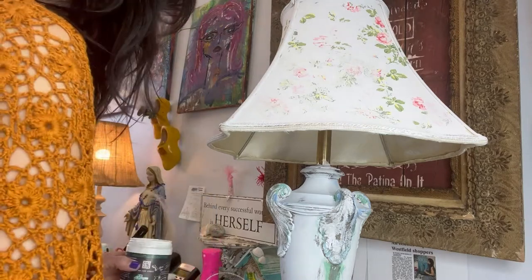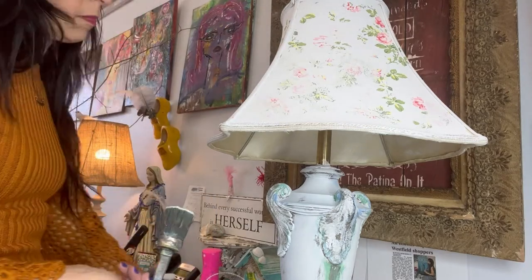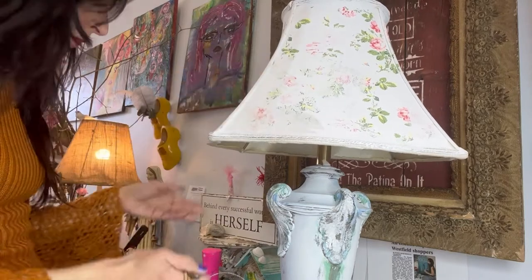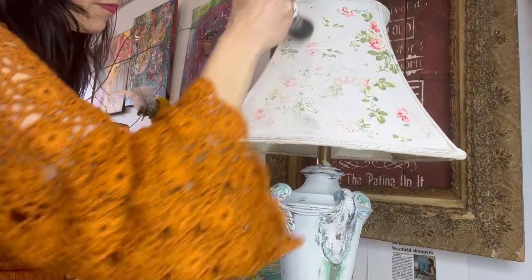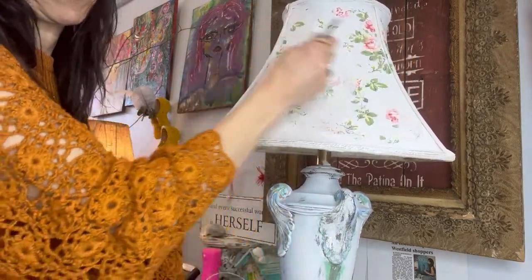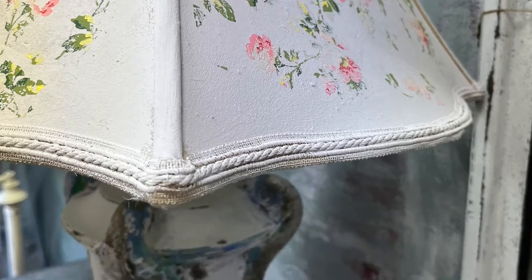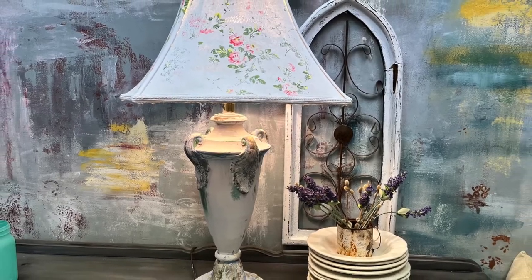For the lamp I used the Crystal Clear Patina — it's kind of milky white but it does dry clear. This product has many different uses but here I'm using it as a sealant. One thing to keep in mind is that you want to go gentle with the brush, because if you don't it's going to reactivate the color on the transfers and smudge it — but as you can see it all worked out.